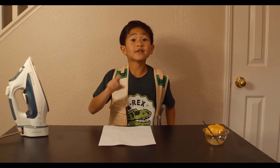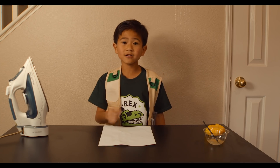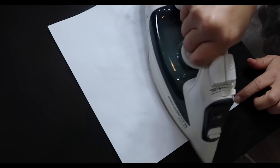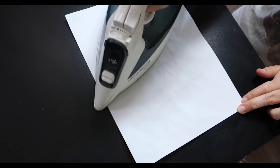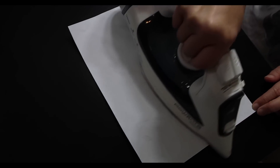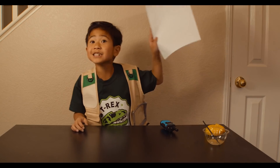Now for the last step: have an adult park ranger iron the paper for you. Mayday! I need backup! Whoa, this is awesome! Whoa — my T-Rex is showing up!